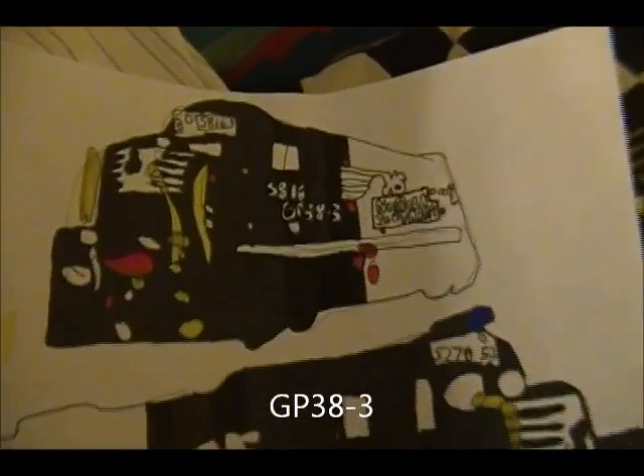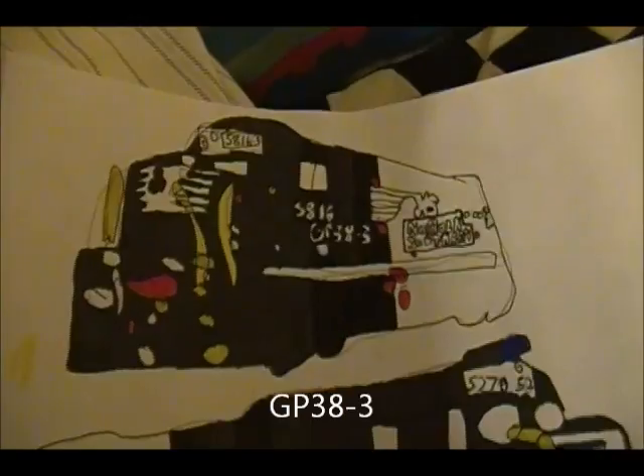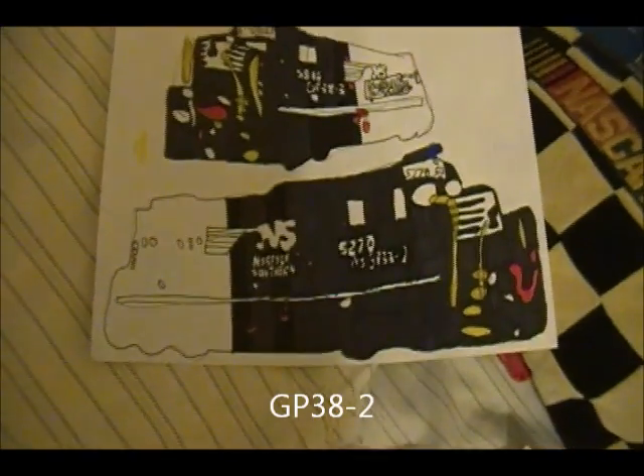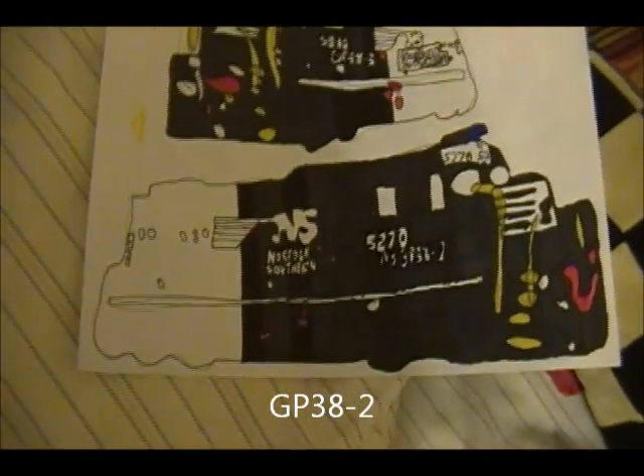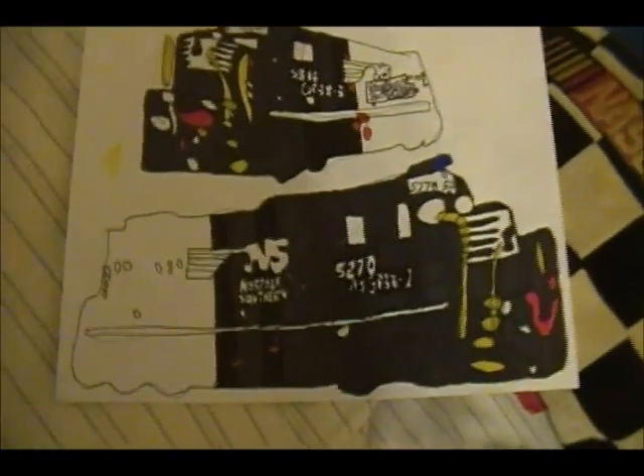GP-38-3, number 5816 — this one's pretty good so far. I've been using pen lately, so you can see the pen marks. GP-38-2, number 5270 — it's coming out really good. We'll see how the rest does.